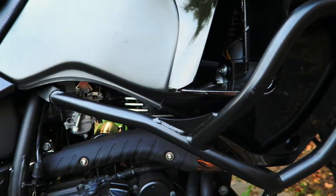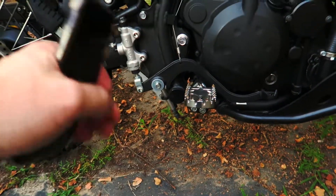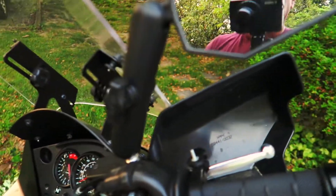I've also got the SW Motech crash bars and I like them quite a bit too. I'll get to the other side and talk about those in a moment.